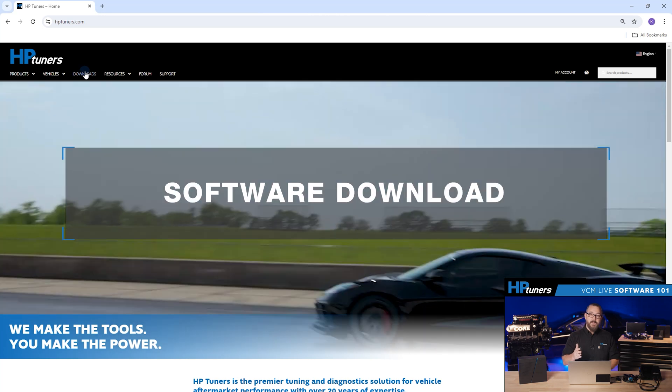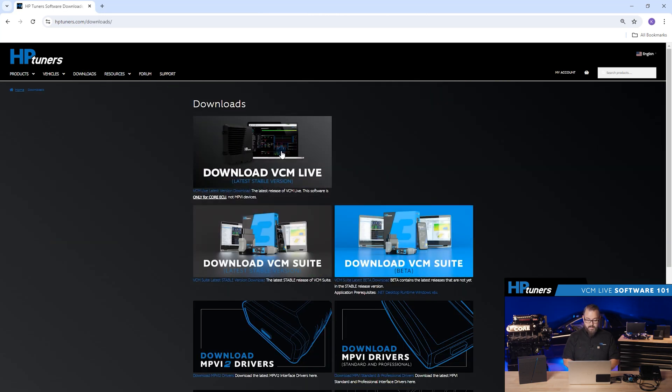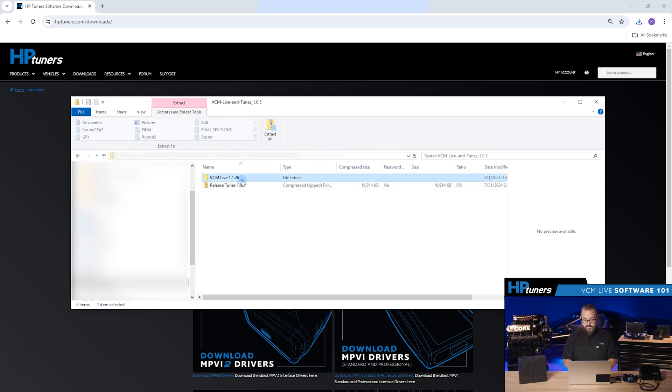First, let's go to HPtuners.com. Navigate to the download section and find the VCM Live software. Click on the link, hit download, and wait for it to finish.